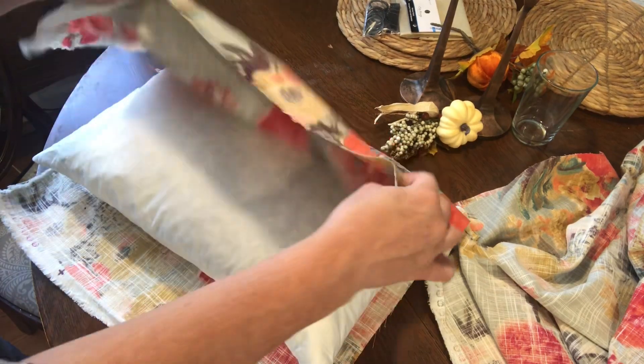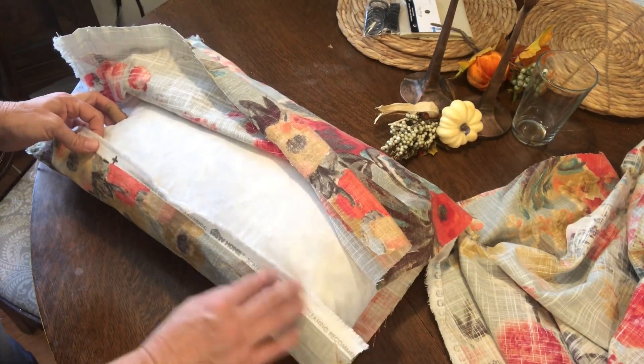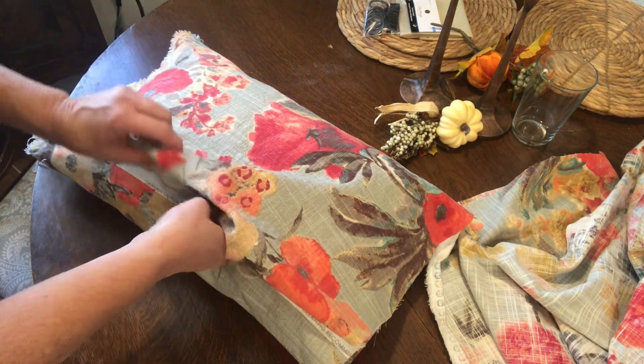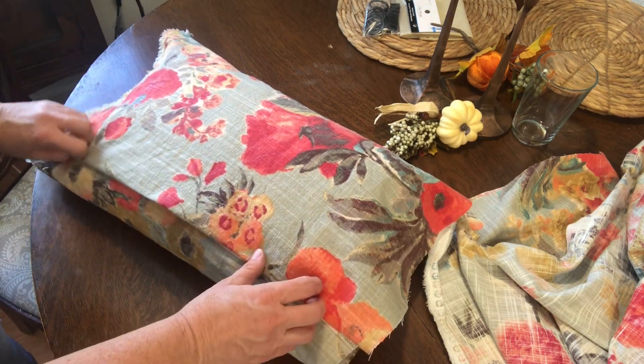I'm going to flip this around and I left a little bit on this side that's not going to unravel. I'll probably safety pin it or something. This is for outside.